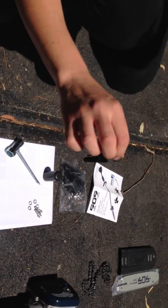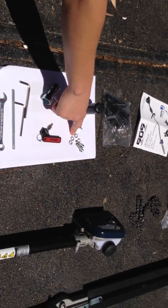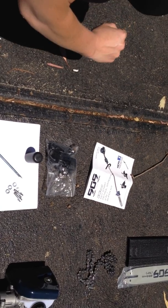Also included is one key on a 909 keyring, a spark plug wrench, assembly screws for the line trimmer guard, a charger adapter for the key start battery, and of course your instruction manual.